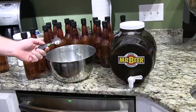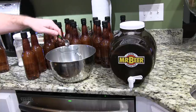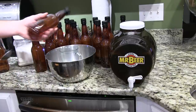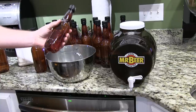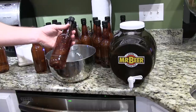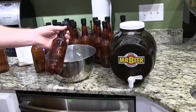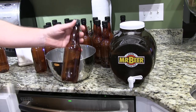Hey everyone, back again with the next step of the Mr. Beer process. If you haven't watched my previous videos, you should because I detail every step. What I've done now is cleaned and run the Mr. Beer sanitizing solution through each of these bottles — these are half liter bottles. I put it in, shook it around a little bit, and let them sit. It says 10 minutes but I let them sit for about 20, it's not going to hurt anything.